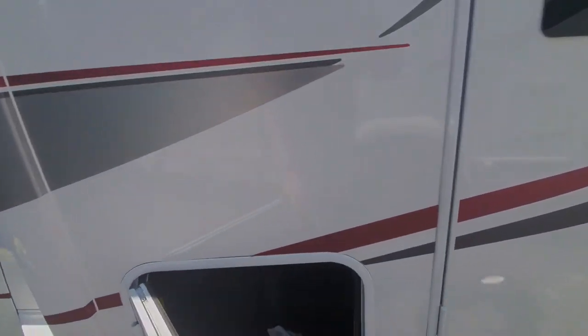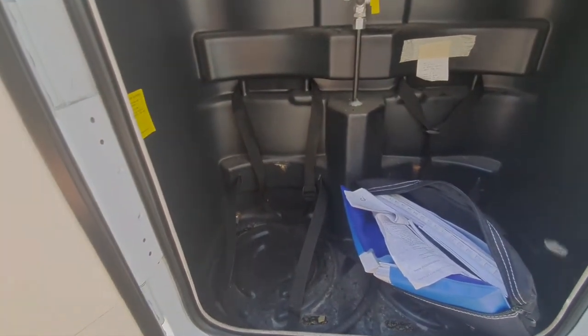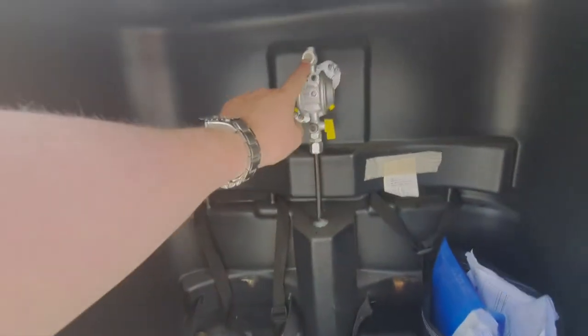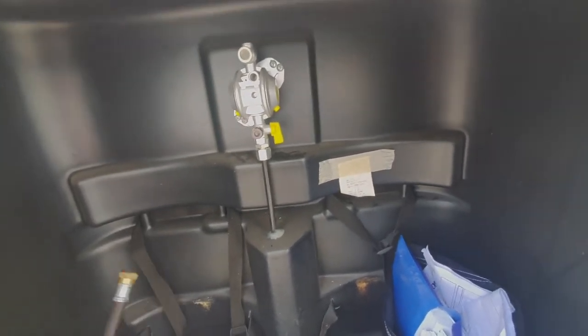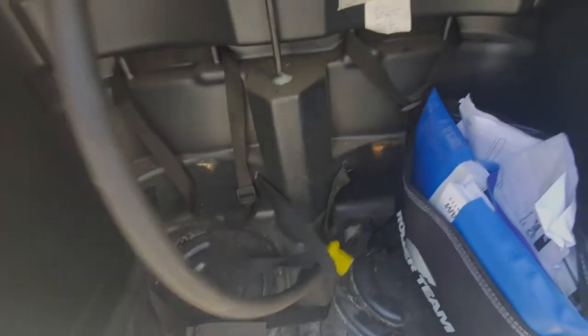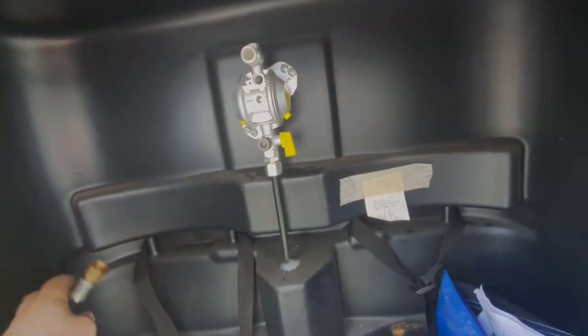The first locker we come to is the gas locker. This will require two gas bottles — you can just use one, but it'll take two. You've got an inline regulator here, so you don't need a regulator on top of the bottles. The bottle sits in there, and then this hose screws into that section of the regulator, and then this end goes into your bottles.